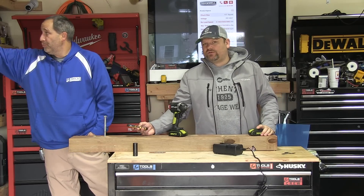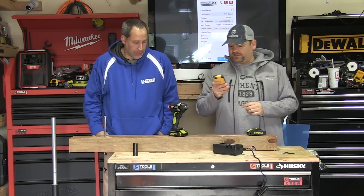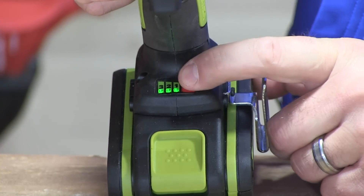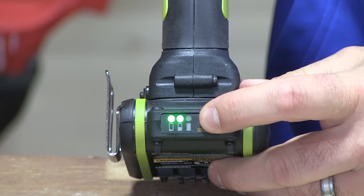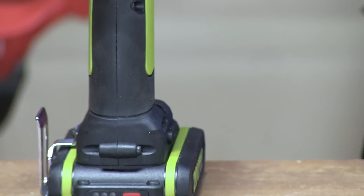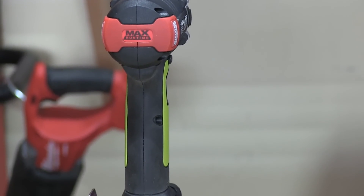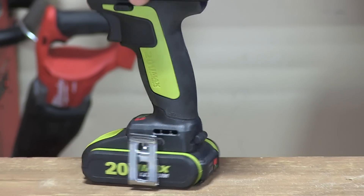The three speeds are zero to 1950, 2650, and 2950 RPM. Maximum torque is 2,300 inch-pounds. We were able to run a lag through it — it was turning, so that wasn't a problem. 60-minute charge time, weighs 3.1 pounds, 2.0 amp hour battery.